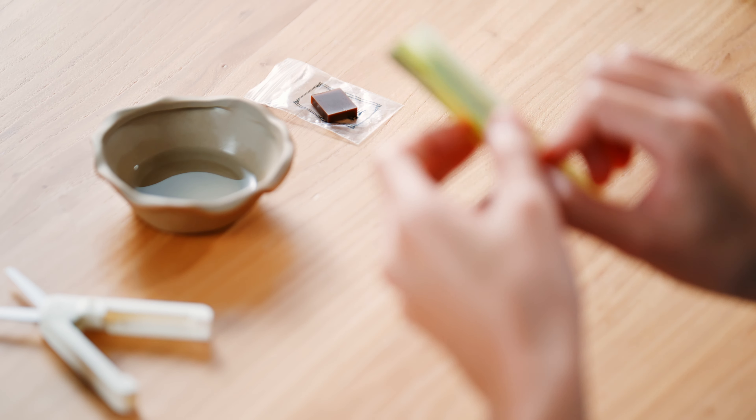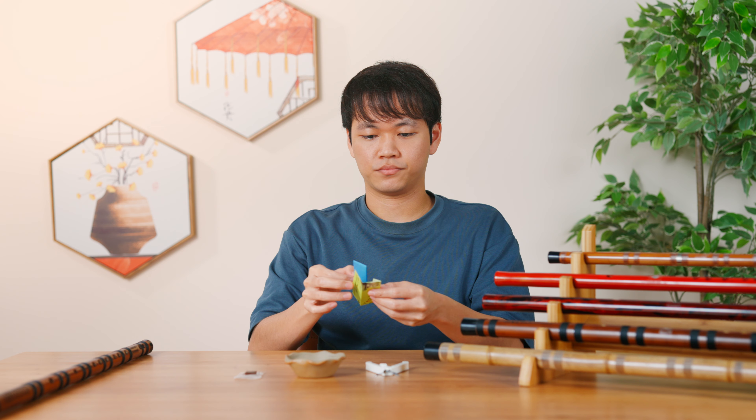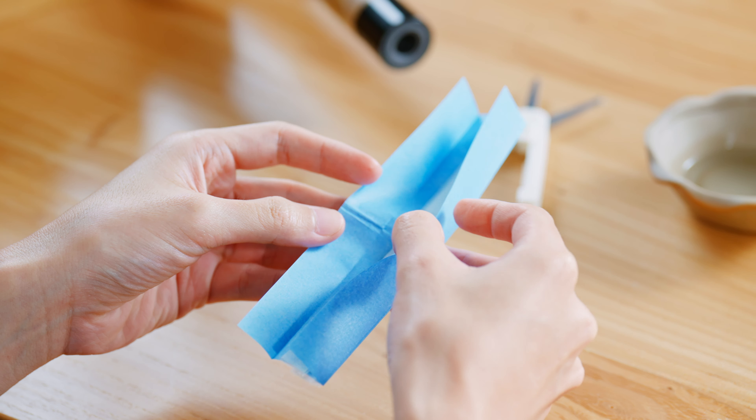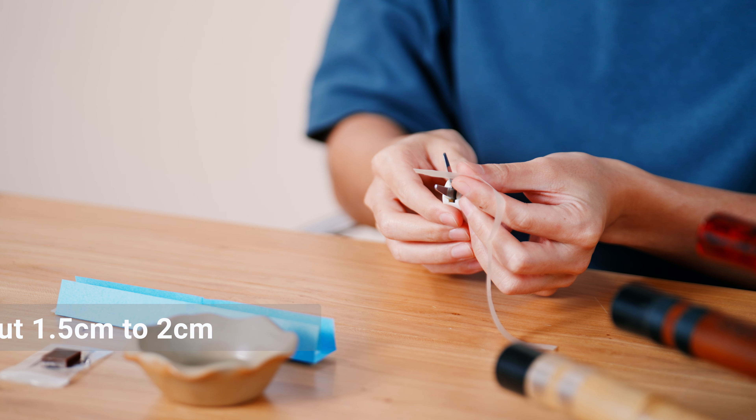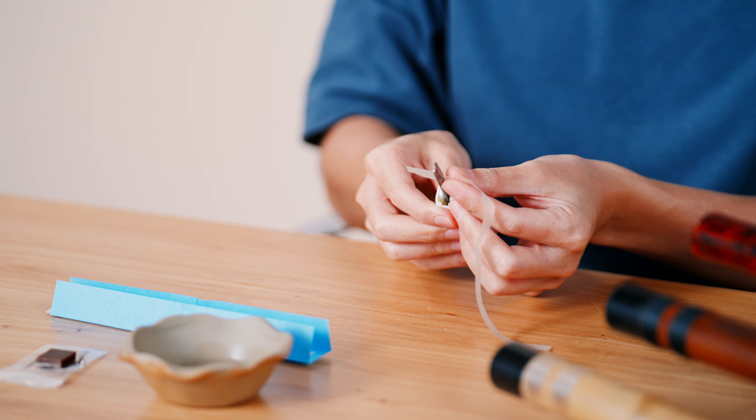Take out the di muo. Cut 1.5cm to 2cm. Adjust accordingly to the size of the di zhi.